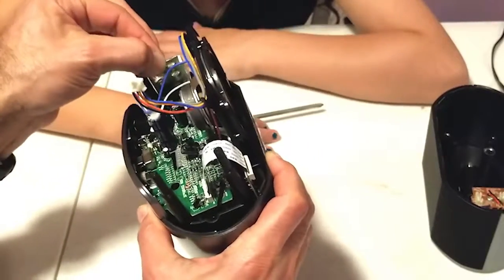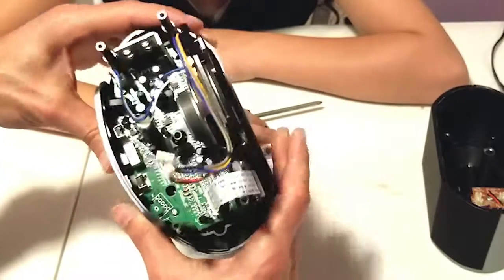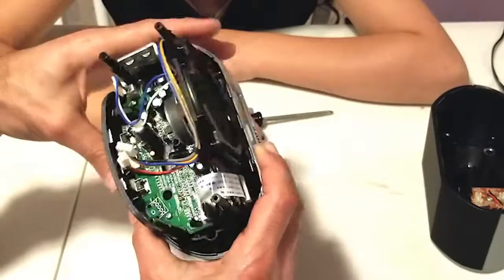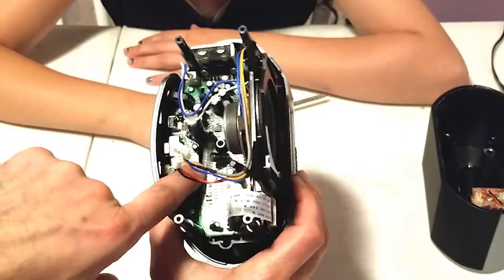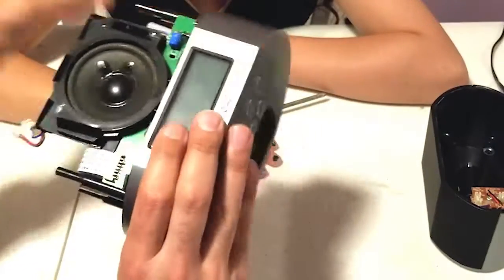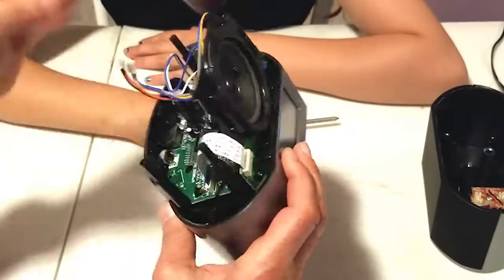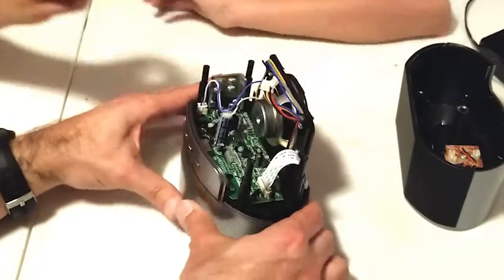I'm going to guess this chip on the big heat sink is the audio amplifier. We have lots of filter capacitors here, which you usually find in power supplies and power amplifiers. We have a ribbon cable here which is most likely for the display — or that might be for all the buttons — and this is probably for the display. Let's dig into those screws and see what we find next.